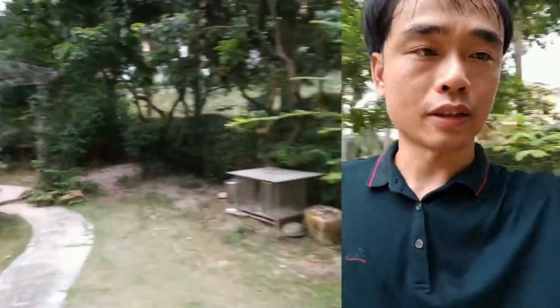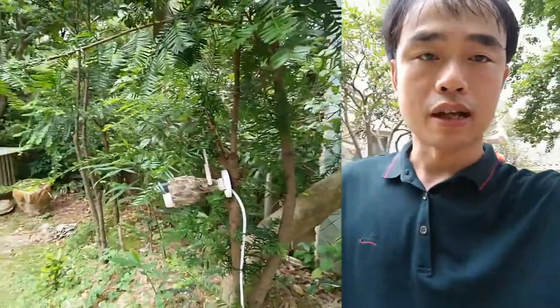In the morning there are birds gathered under the bush. I have set up the IP bird feeder camera pointing at the area under the bush. It's around 2 meters from the bush to the camera.